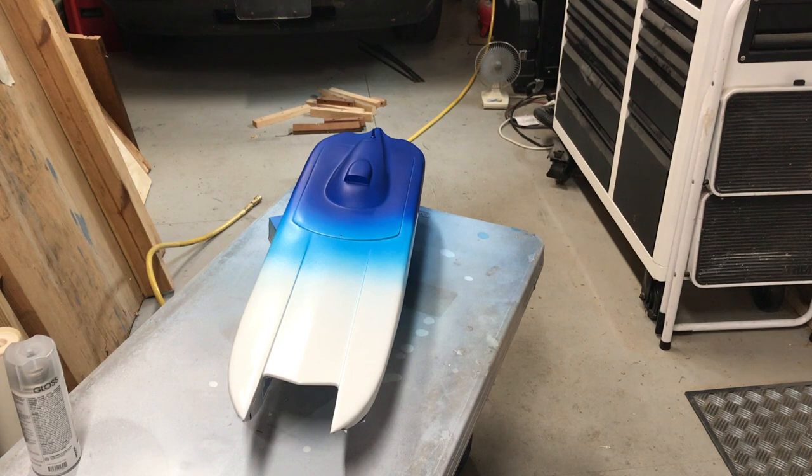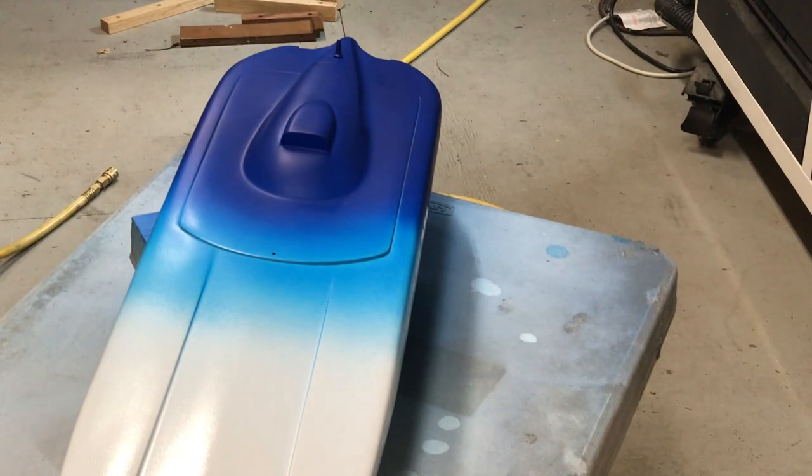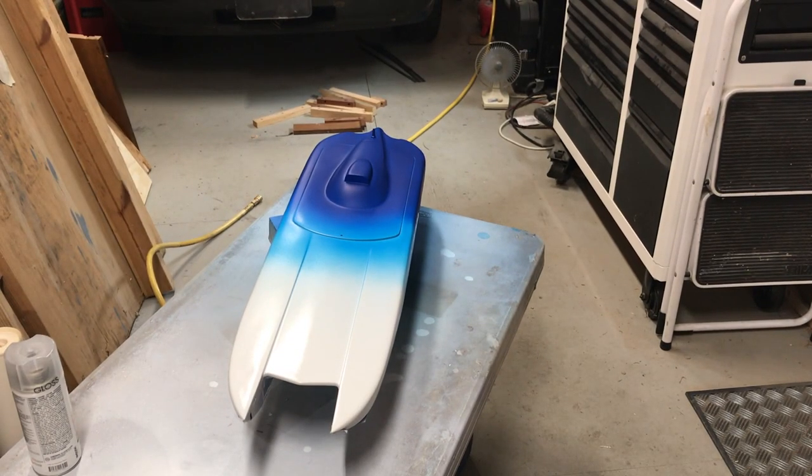It did an awesome job, it looks beautiful. I started to take the masks off and I did it too early — things are still kind of gooey and soft. So what I'm going to do is spray this with some clear, let it sit for a day or so, and then start peeling the masks off because it was starting to tear a little bit and take more paint than it was supposed to.